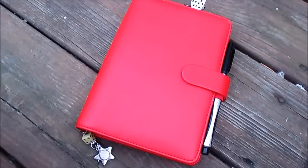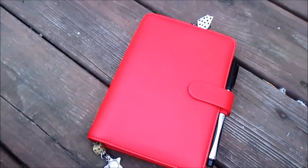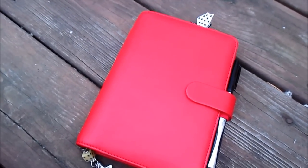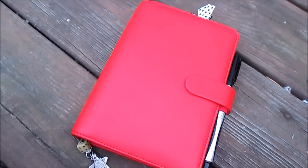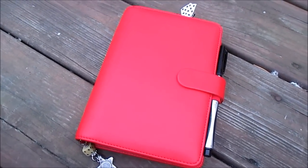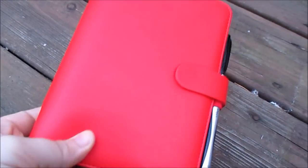Hey guys, today I'm finally doing my two-week update for being in my Filofax. I'm going to apologize beforehand if this video is a little bit shaky — that's just because I'm in the process of moving. I packed away my tripod and my big tripod actually broke on me. I've had it for like two years and it just fell apart, so add that to the list of things I need to get. But I really wanted to do this update before I move.